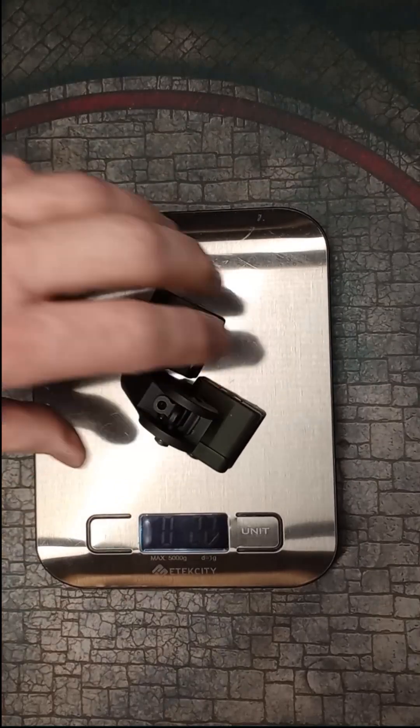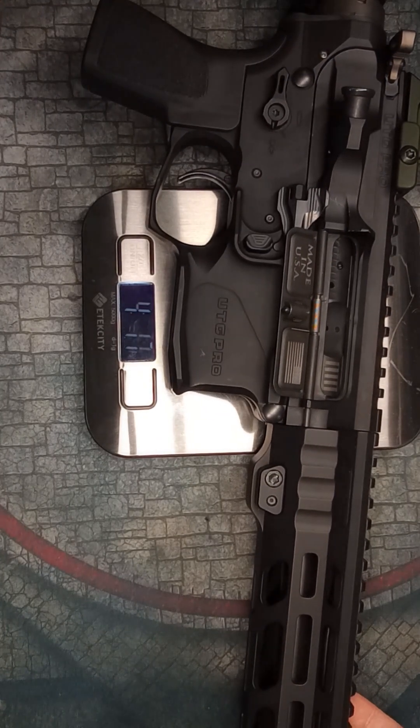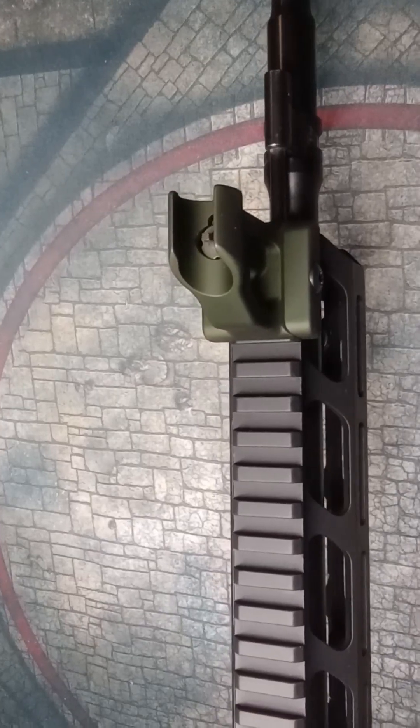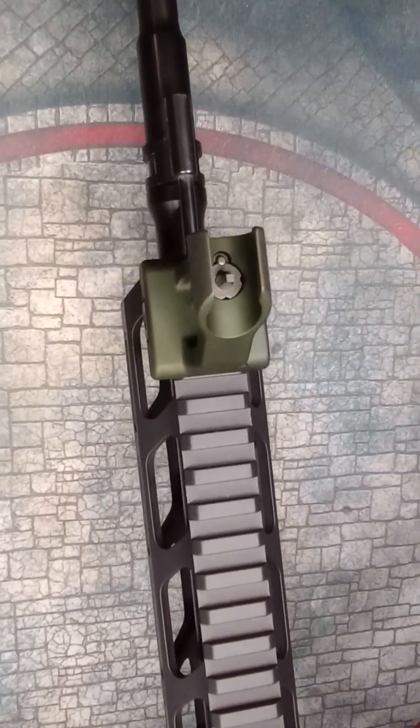With these sights, my UTG Pro Ambi AR drops below 6 pounds. Less mass makes a real difference for ambi transitions and snap shooting — it is very noticeable. The $190 Schaefer sights also save about $1,300 compared to the ACOG, so the weight savings and cost savings are both significant.